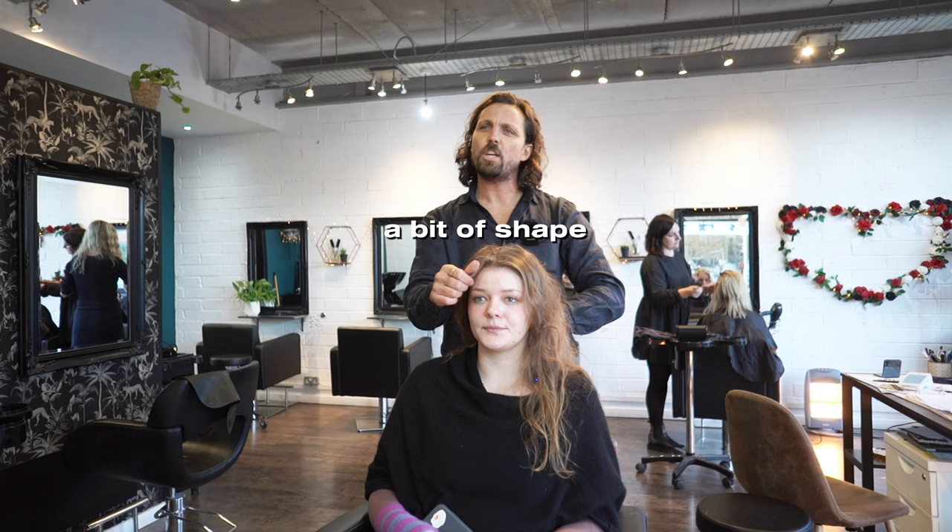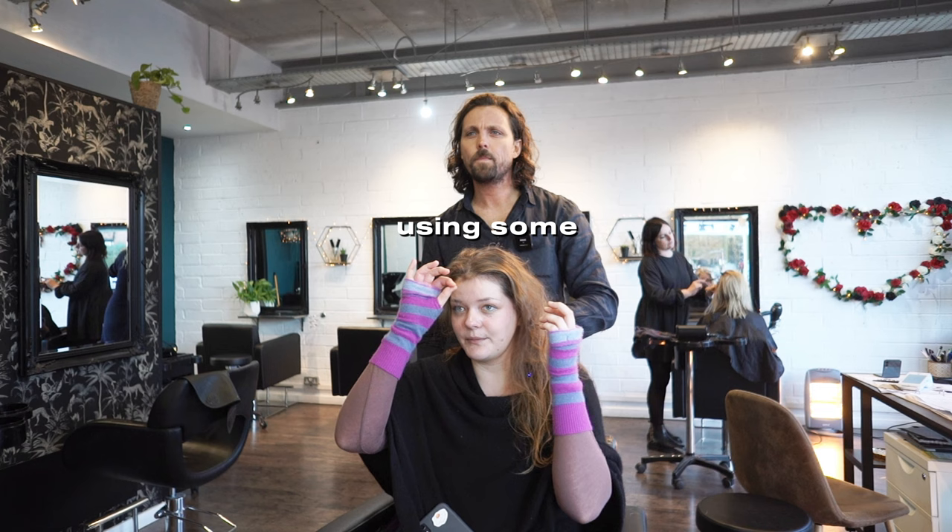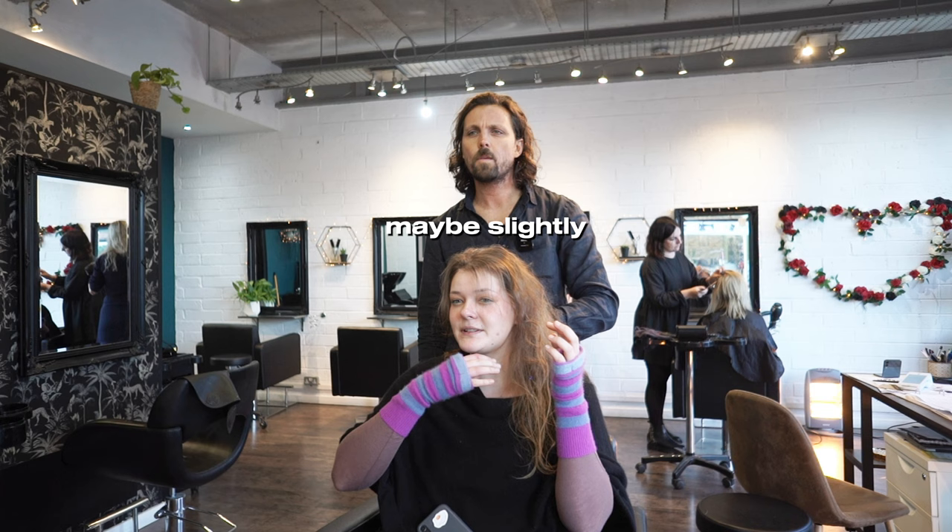Do you have a bit of a shape to it here? I didn't actually have these baby hairs until I started using nicer shampoos. I really like how it fell, but now it's maybe slightly too long.